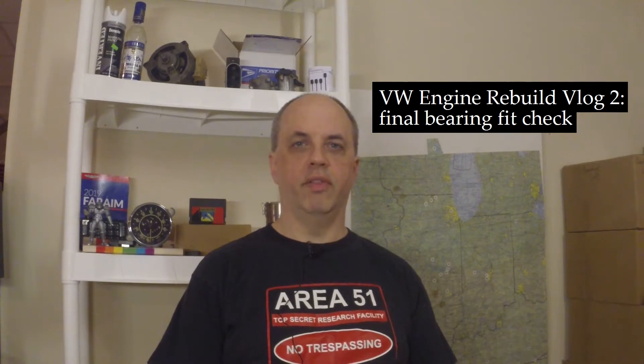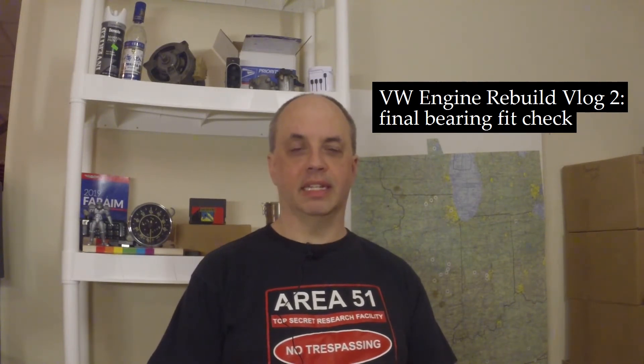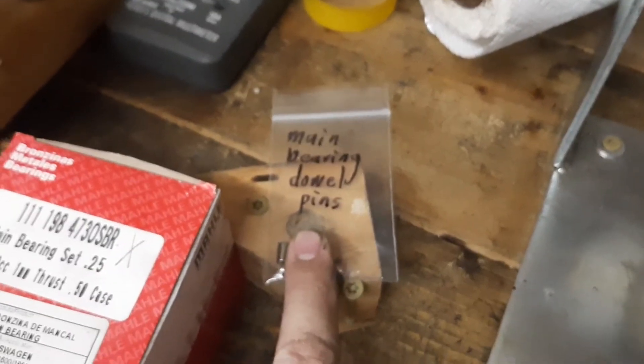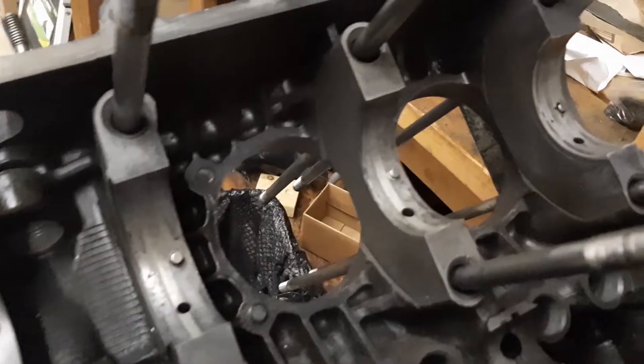You have to check the fit of the main bearings for all four bearings in the case and where they sit. This is my main bearing set that's going to go into this engine and a new set of main bearing dowel pins — one, two, three, four. Main dowel pins are on the left side of the case.